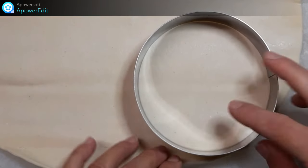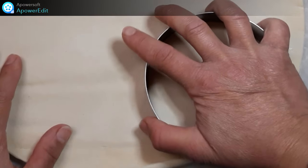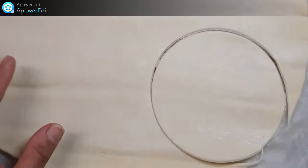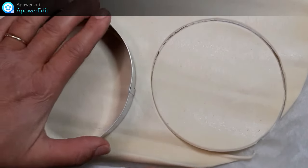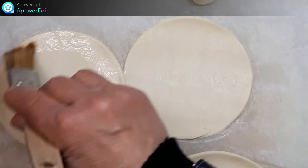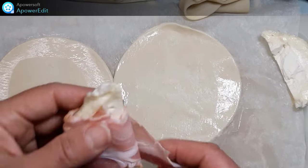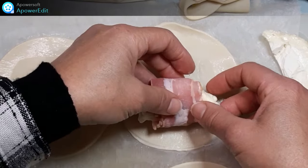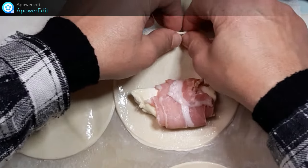Je déroule un disque de pâte feuilletée et je détaille des cercles. J'humidifie au pinceau le pourtour de tous les disques de pâte. Je dispose ensuite chaque demi fromage sur les disques.